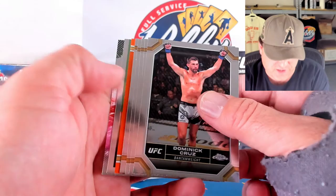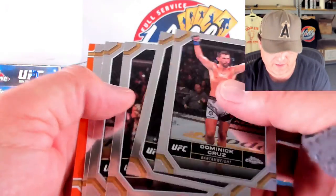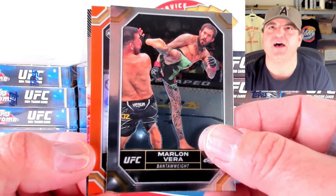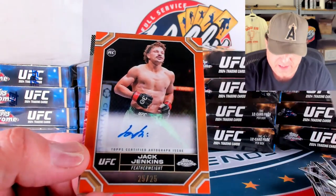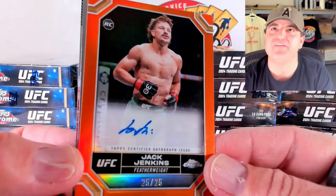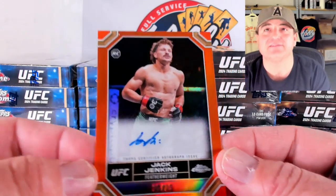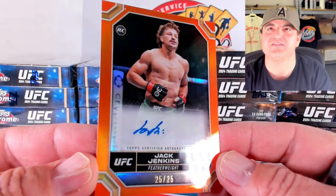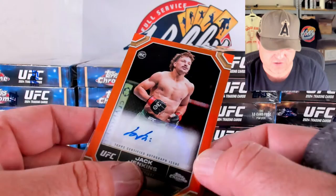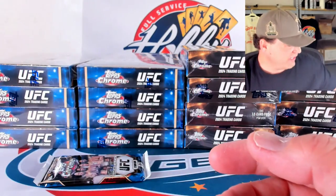We got orange to 25 — and that's got ink on it, baby! Jack Jenkins, and it's a rookie card. Bookend — 25 out of 25. Beautiful card, man. Nice hit here for the Jenkins spot. We'll take some rookie ink on the orange to 25. Congrats to the Jack Jenkins spot. Purple of Leon Edwards. Magenta of Karofrance. Makachev on the refractor. Reyes on the negative.